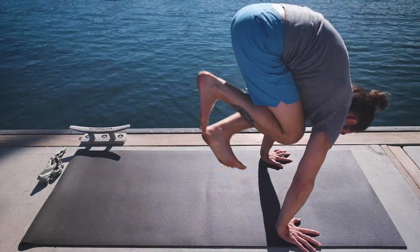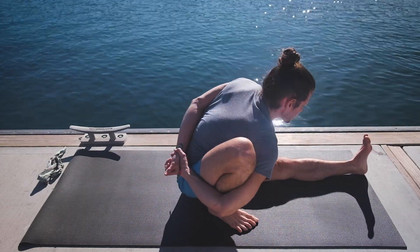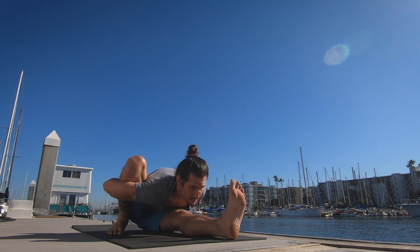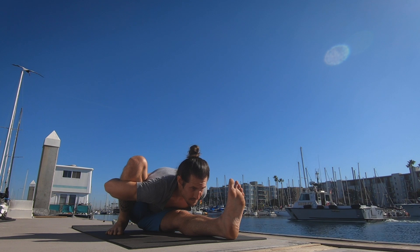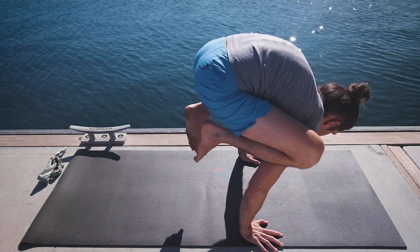One. Two. Three. Four. Five. Inhale lifting up, jumping back if you'd like — moving to bakasana position for an added challenge.